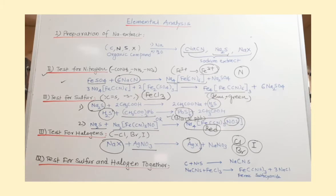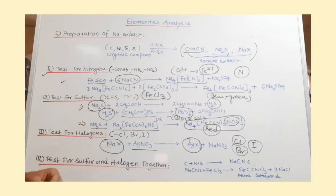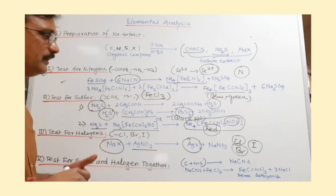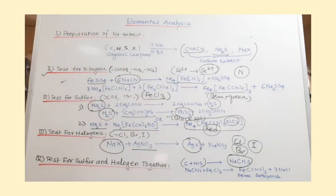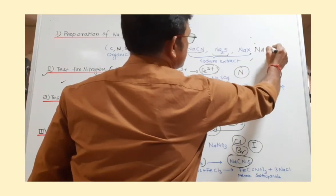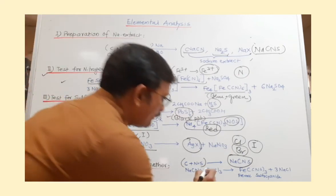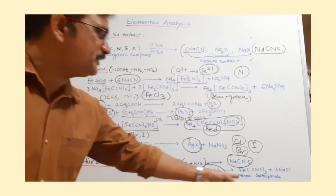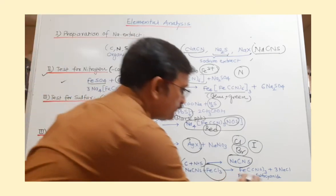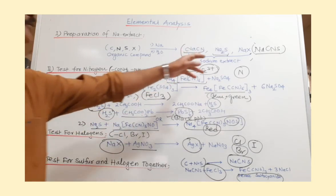Now another test: if both sulfur and nitrogen are present in the same organic compound, then during the fusion test you get sodium thiocyanate (NaSCN). So the sodium extract will now contain sodium thiocyanate. To detect this, you add ferric chloride. When you add ferric chloride to sodium thiocyanate, you get a blood-red colored solution of ferric thiocyanate complex. When you observe this blood-red color, it is confirmed that the compound contains both nitrogen and sulfur.